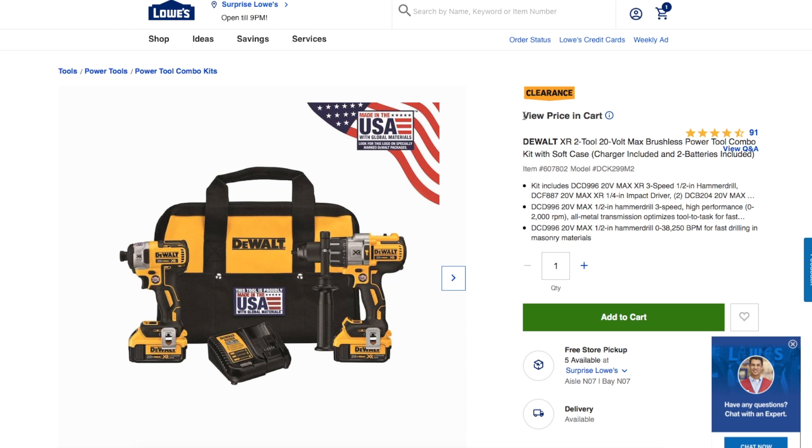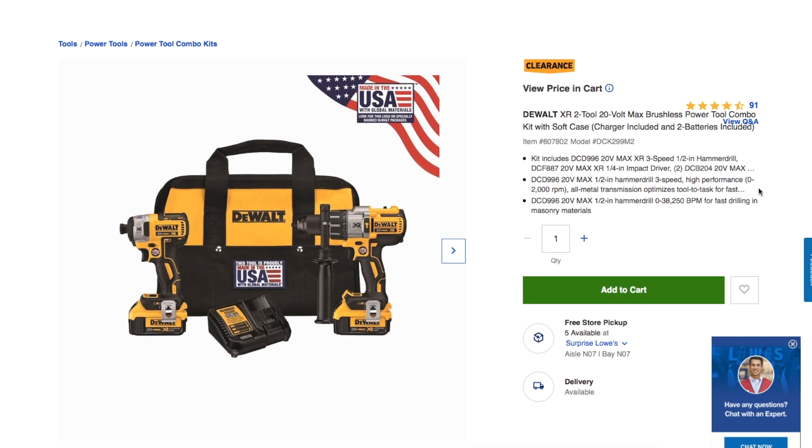The clearance price shows up in the cart: DeWalt XR 2-tool 20-volt MAX brushless combo kit with soft case. It includes two batteries. The kit includes the DCD996 20-volt MAX XR 3-speed half-inch hammer drill and the DCF887 20-volt MAX one-quarter inch impact driver, plus two DCB204 20-volt MAX batteries.